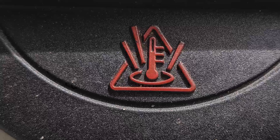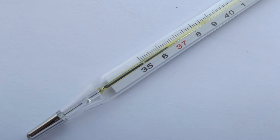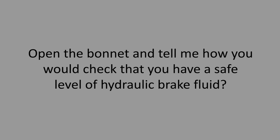Open the bonnet and tell me how you would check that the engine has sufficient engine coolant. The coolant symbol is supposed to represent an old-style thermometer. Make sure the coolant is in between the min and max markers.